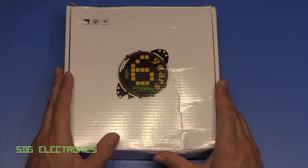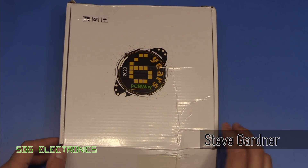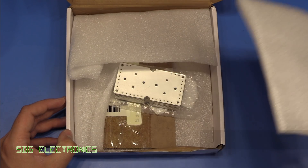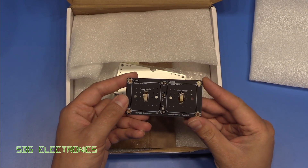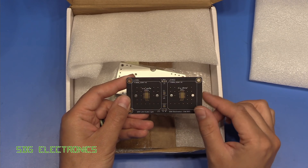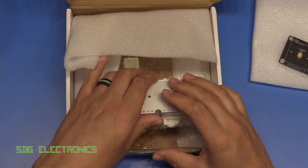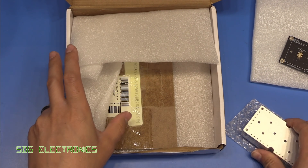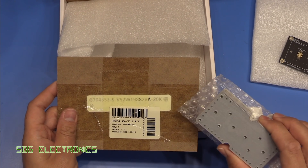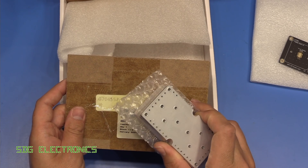We're back on the Studio Light project and this package has just come through the post, so let's take a look inside. It's from PCBWay and this should be our aluminium PCBs. If you recall from the other video, I had these FR4 PCBs made, but there was a bit of a thermal limitation when powering these LEDs all the way up to 60 watts. So we've had some aluminium boards made.